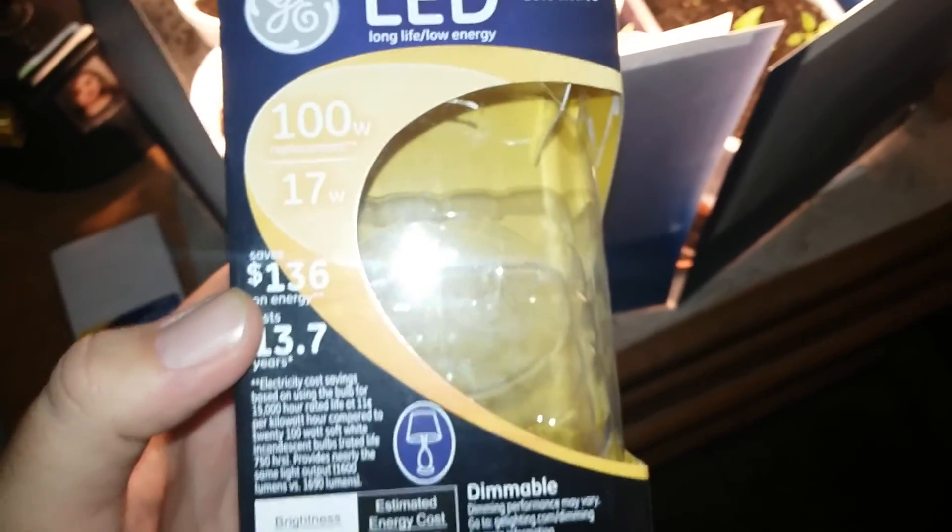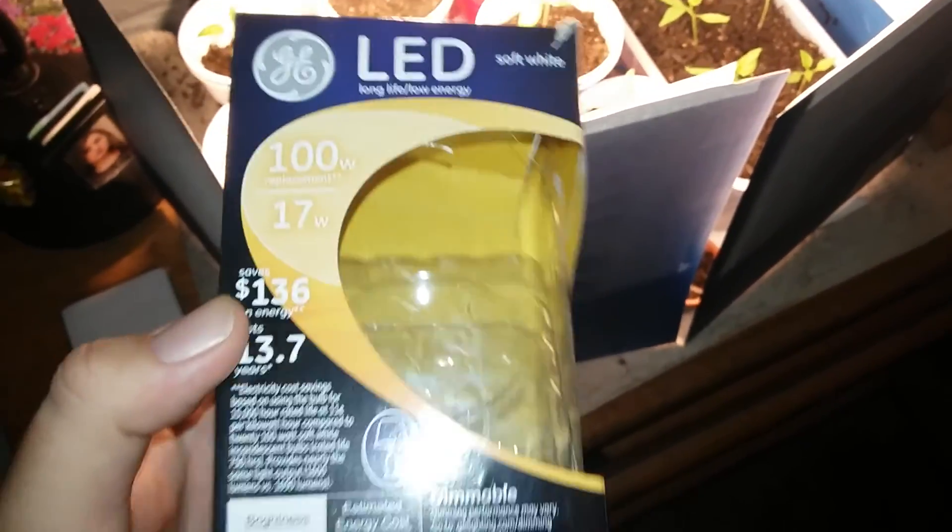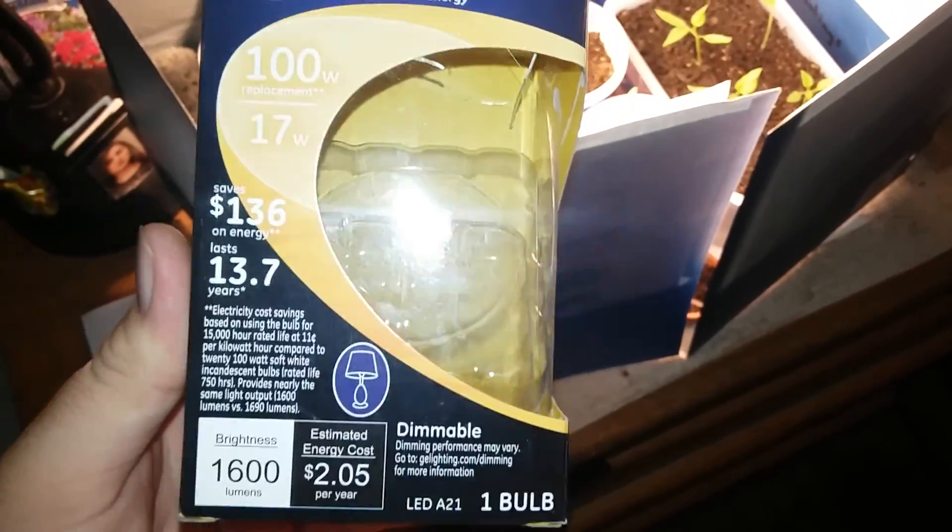If you guys have the money for it, I would definitely get this, but it cost me $13, so it's on the expensive side of the bulbs.